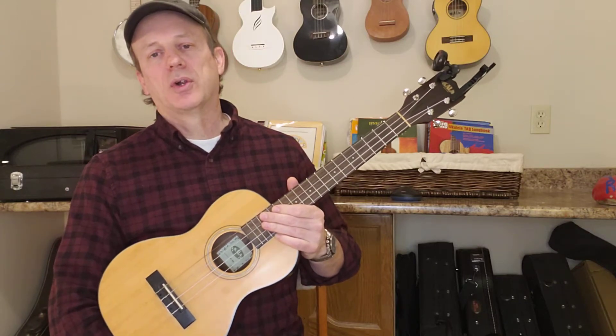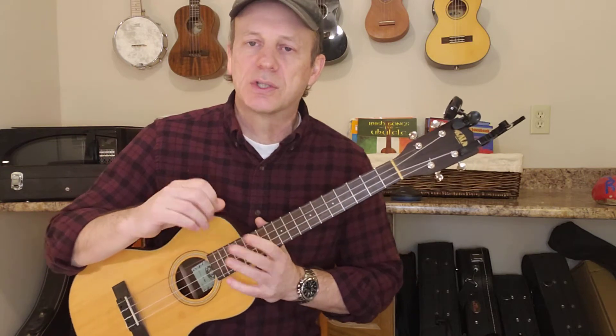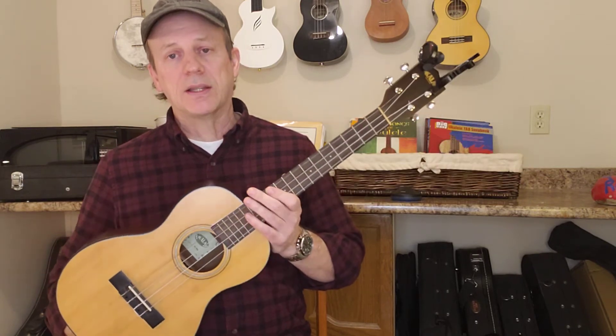Hey folks, welcome back to the 4-String Strummer, the channel that's all about ukuleles. We're playing old songs, learning new songs, talking technique, and tonight we're going to talk a little bit about the instruments. In particular, I'd like to talk a little bit about the baritone ukulele tonight.